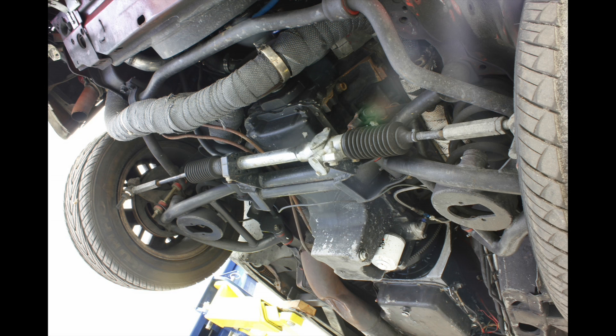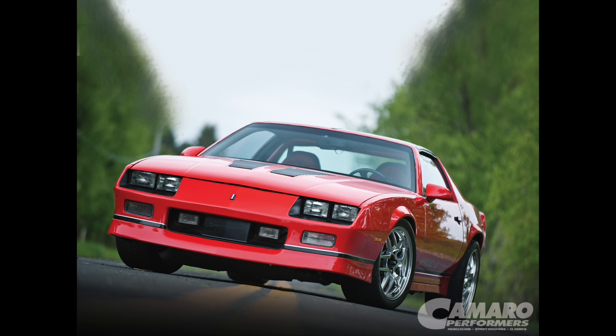A tubular K-member is a great way to add rigidity to the front of your car. It is also a great way to shed some unwanted pounds. In the case of BMR's KM008, it is also the easiest way to swap a modern LS engine into your 3rd Gen F body.